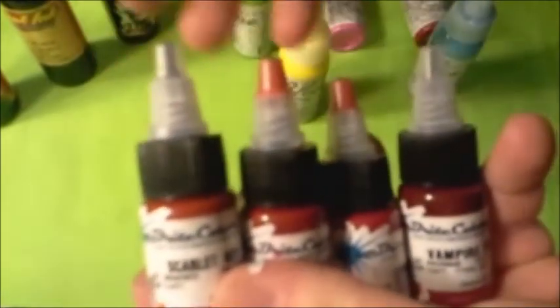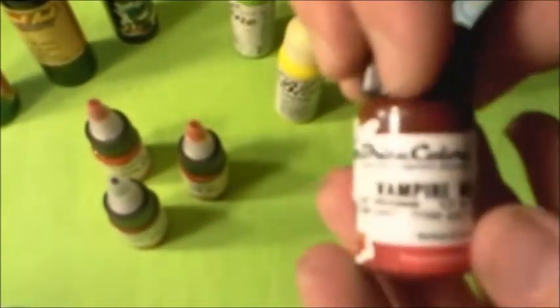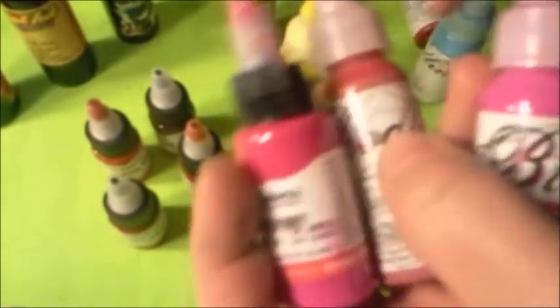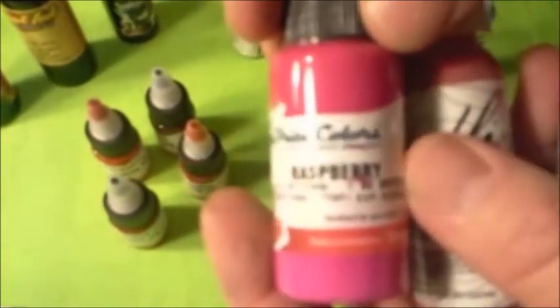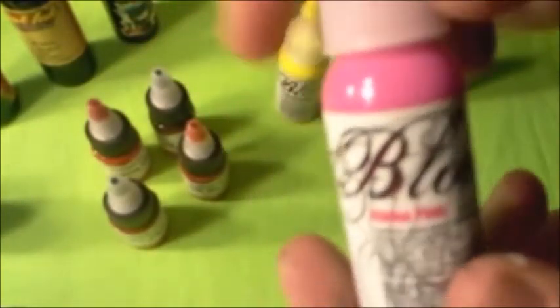These are all reds from Star Bright: you have Scarlet Red, Light Red, Crimson Red, and Vampire Red. And then there's one that's not really a red — it's more of a pink — you have Raspberry, and then you have your China Pink from Bloodline.